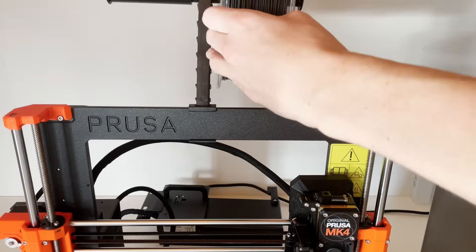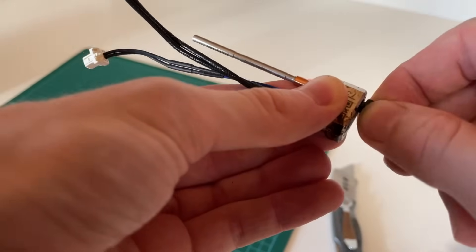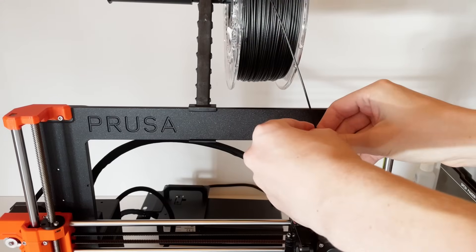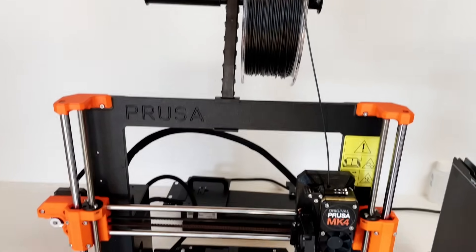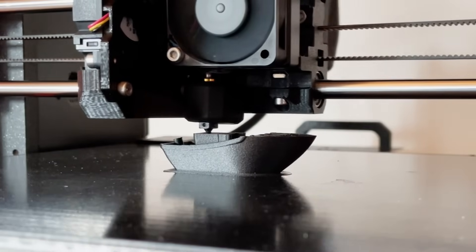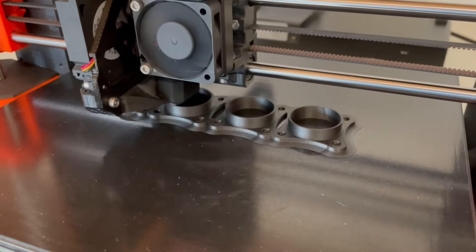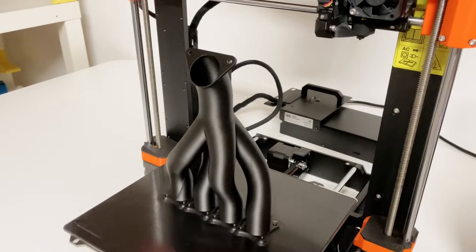Next came the PP-CF, for which I first had to install a hardened nozzle in the Prusa, as the fibers are abrasive and the standard brass nozzle would have been destroyed pretty quickly. I installed an E3D Obxidian V6 nozzle with a suitable adapter. I then simply increased the temperature in the slicer by 15 degrees Celsius and I was ready to print. Another nice advantage of the carbon fibers is that small layer transitions are blurred by the fibers, resulting in a very smooth-looking surface. I also opted for these exhaust pipes from Printables as a larger sample object — this print also turned out perfectly.